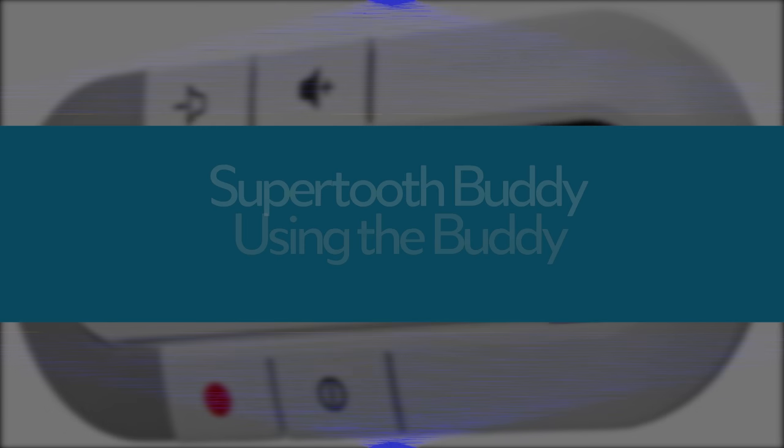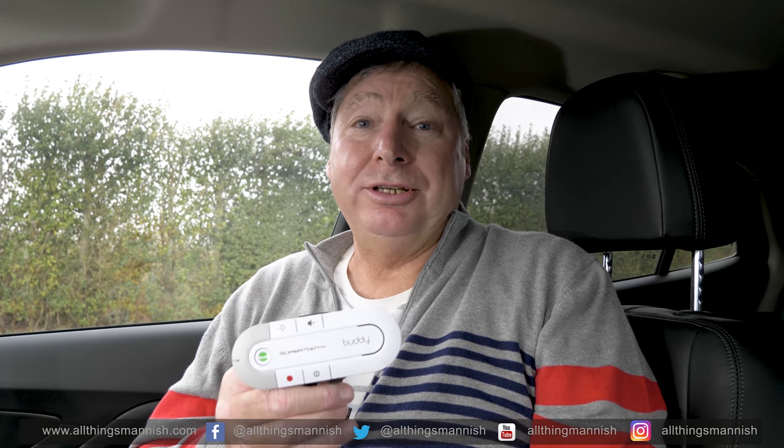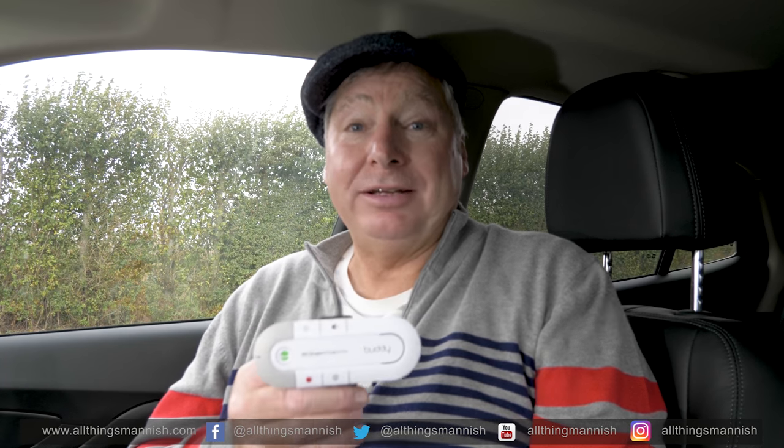The other thing is it stays in the car all the time and you don't have to switch it off. The controls on this device are very easy to use, and they're also very flexible.